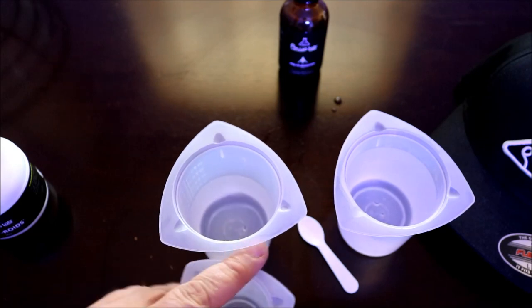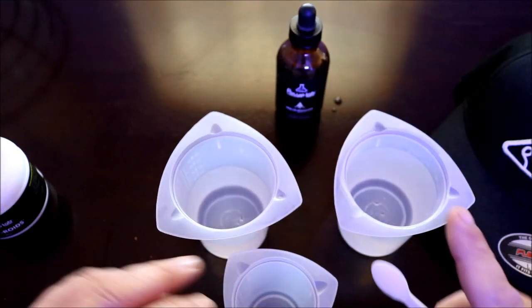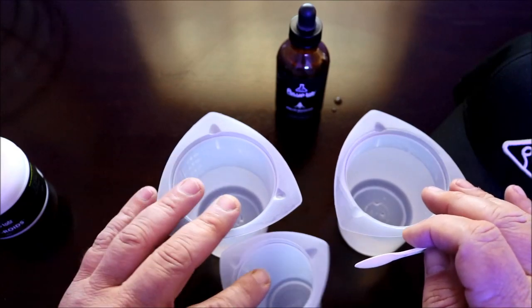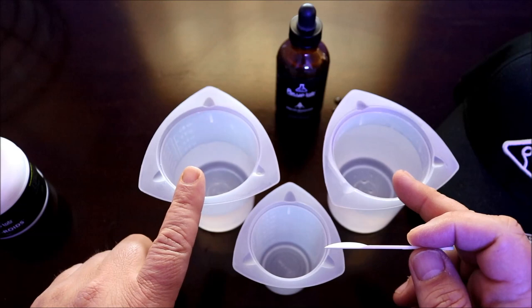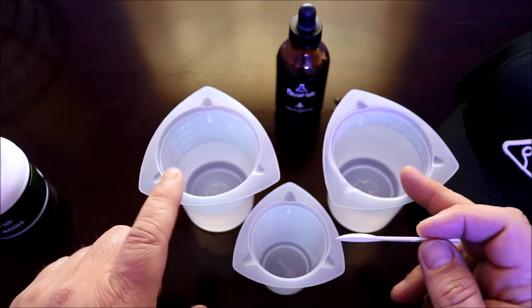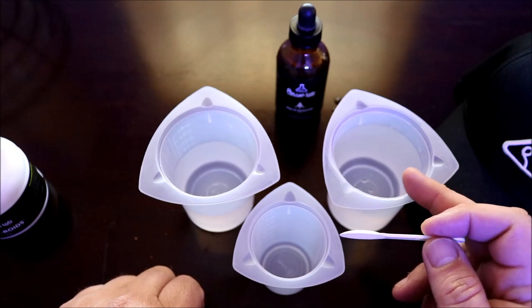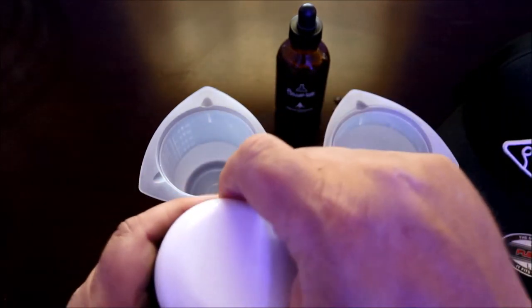Okay, so now that we have the dose of Polyp Booster in and it's doing its job, I'm going to mix up my batch of Reefroids. What I have is two measuring cups here with water from my tank in them. One is going to be for my broadcast feeding cup, the other one is going to be for my LPS feed. The broadcast is the one that's full and that's the one I'm going to mix first.